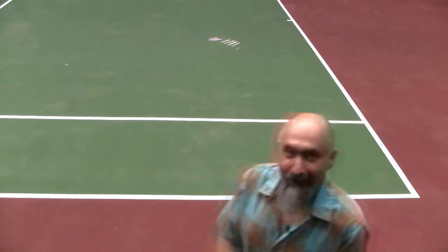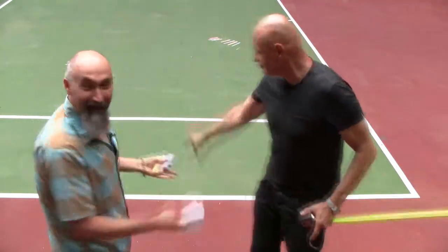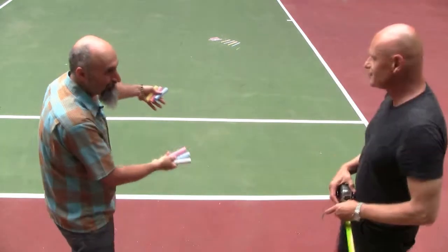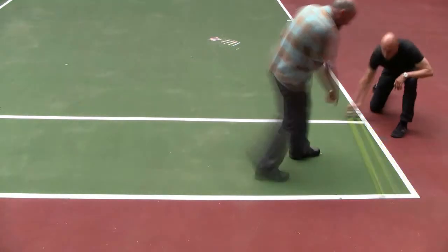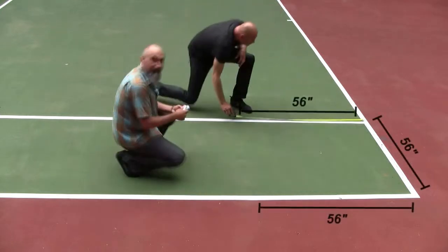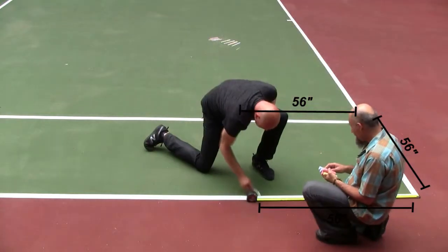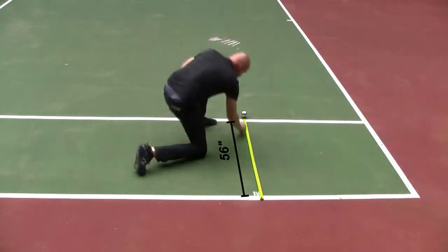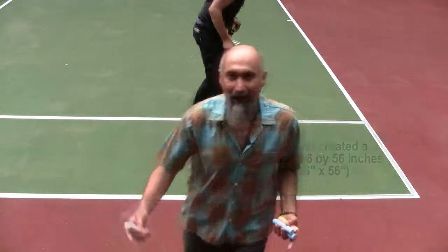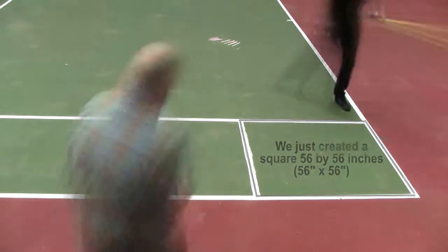We're going to create the golden rectangle on the doubles side of the tennis court. We're using a few different colors. Each side is 56 inches — that gives us a perfect square.